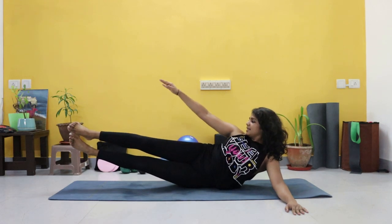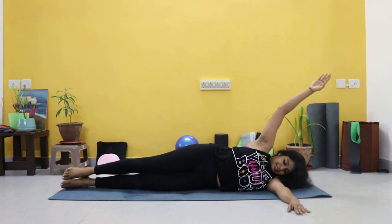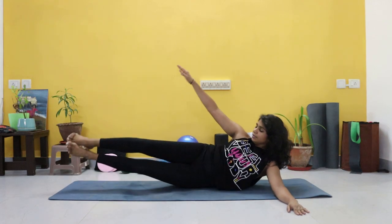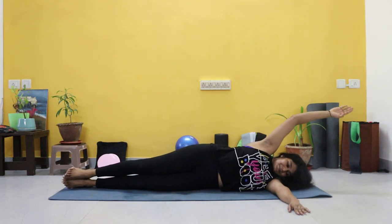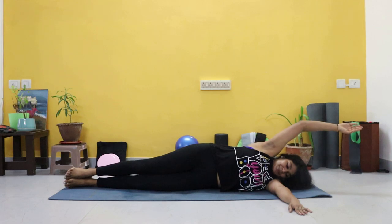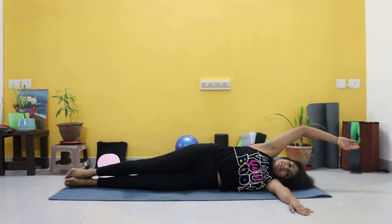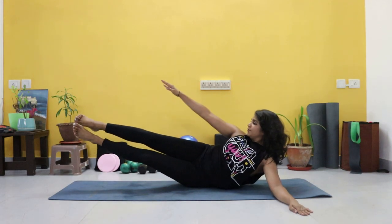Let's go. Exhale, inhale. Those obliques are working. Good. Lift a little higher if you can. Just two more, nine. And last one — we're going to hold it up there again and hold for ten.